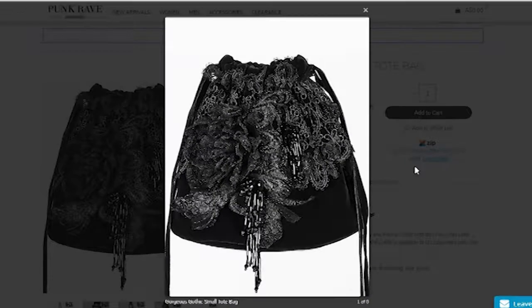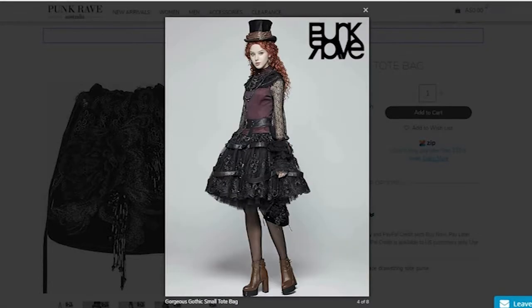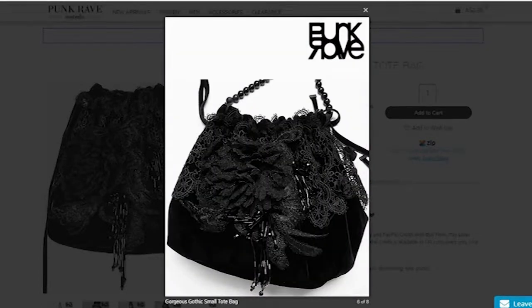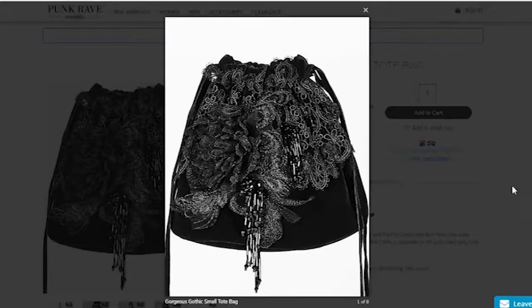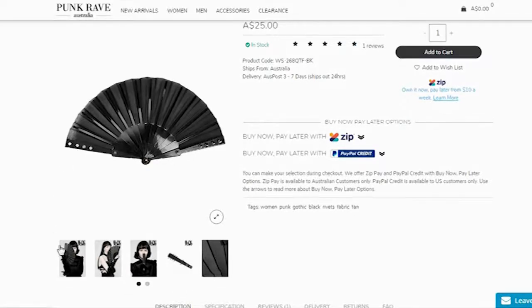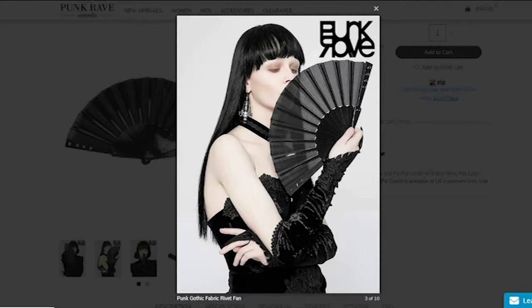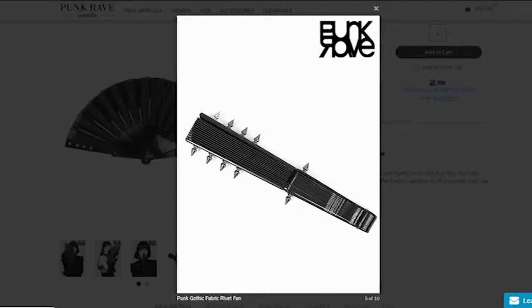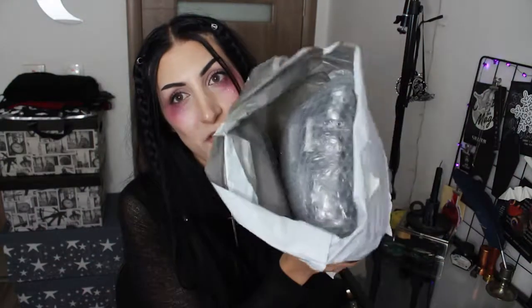Let's move on to the bag. For the longest time I've been looking for a bag just like this one and could never seem to find one. It looks so gorgeous — it's velvety, it's lacy, it looks so small and cute, and I cannot wait to open up the package and take it out. The bag is one size. Moving on to the fan — it looks like a freaking weapon or something. It looks quite big in the pictures, so I'm not exactly sure about the actual size, but I'm sure it will be very useful during hot summer months and at a festival.